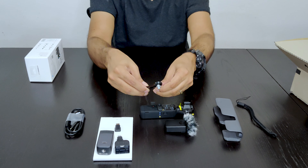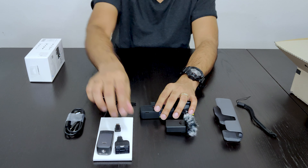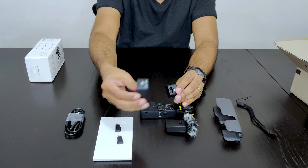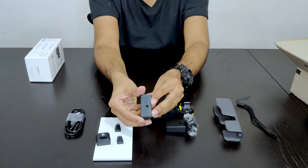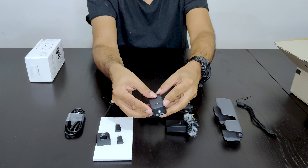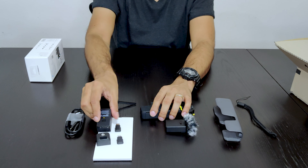And this is the tripod that also came with the Creator Combo Pack. This tripod goes into the connector provided with the Creator Combo Pack. These are two different connectors. This is a do-it-all handle — it has an audio jack, a point to connect your tripod, and also a charging point.